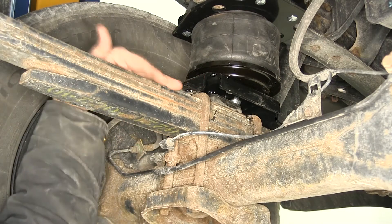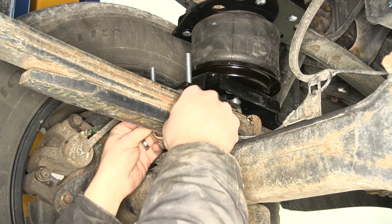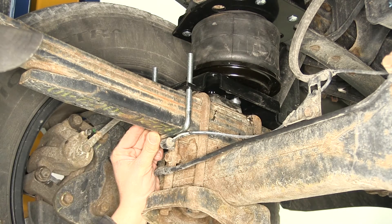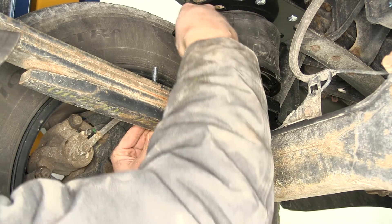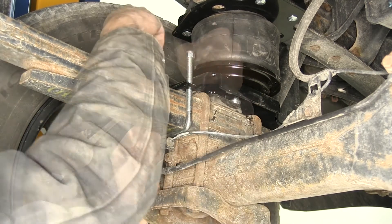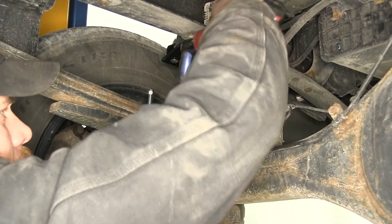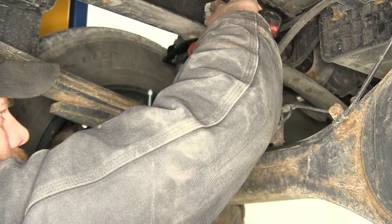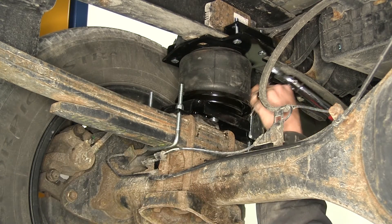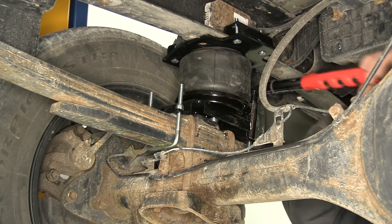It's now time to attach the lower brackets to our leaf springs. We're going to do that with the supplied U-bolts. Use a little caution here — you don't want to get on those lines or do any damage there. We're just going to put a flat washer on and then a nylon locking nut, and we'll do the same for the one on the front as well. Now we'll tighten these up and torque down the hardware — again, just like all the other torque specs, they're going to be in the instructions.